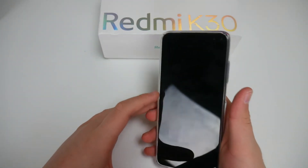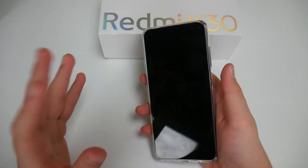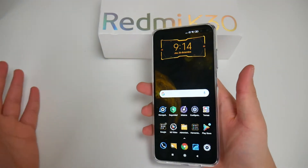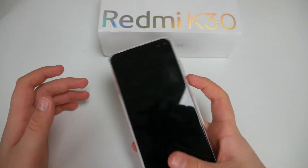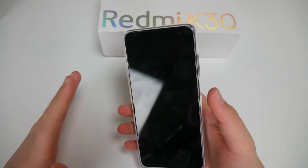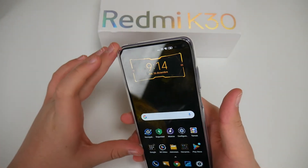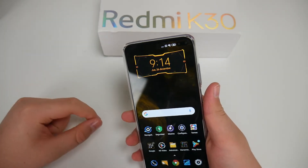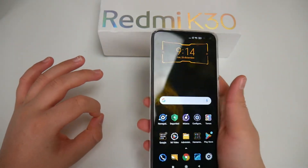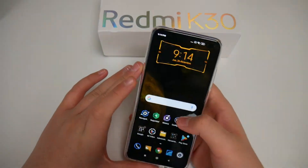I'm testing the fingerprint scanner here on the side — honestly this is one of the fastest fingerprint scanners I've ever tested. Just one tap and the phone is already unlocked. If I try a different finger, it won't unlock, but my registered finger unlocks it immediately. The same goes for face ID, which I'll test separately. Security-wise, this phone is 100% — that's a big point for me.